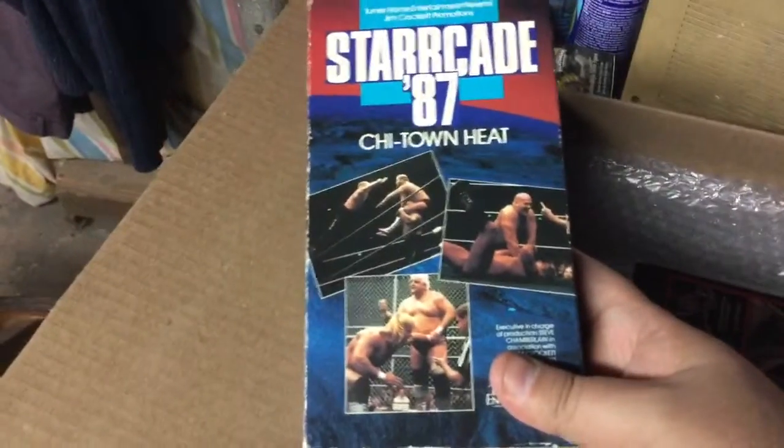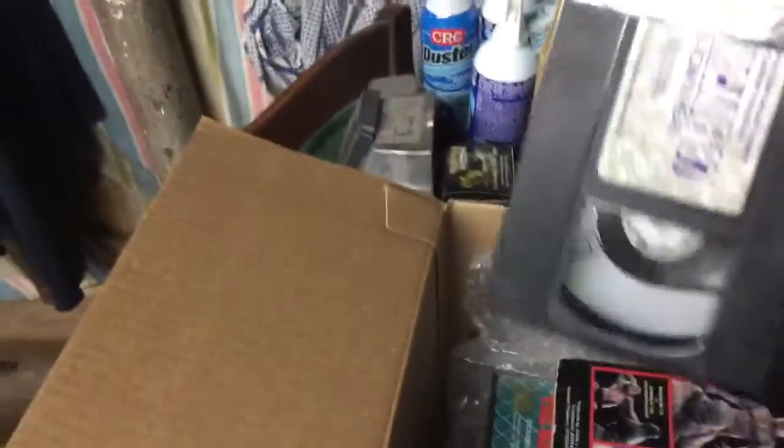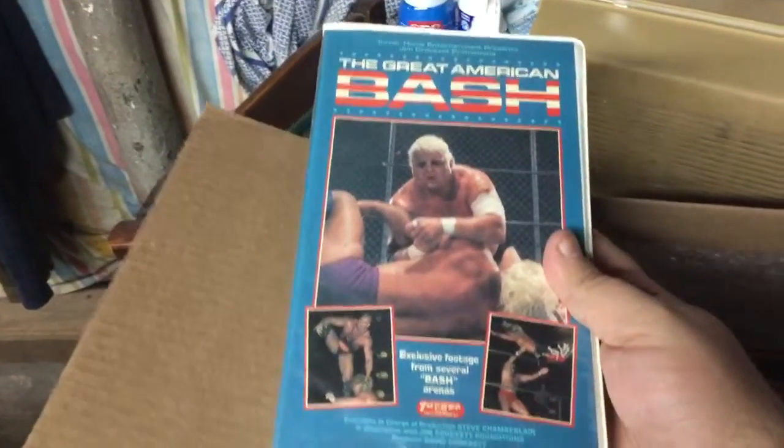First we have Starrcade 87 Chi-Town Heat. Obviously the tape is in amazing shape. Over there, Great American Bash 86.